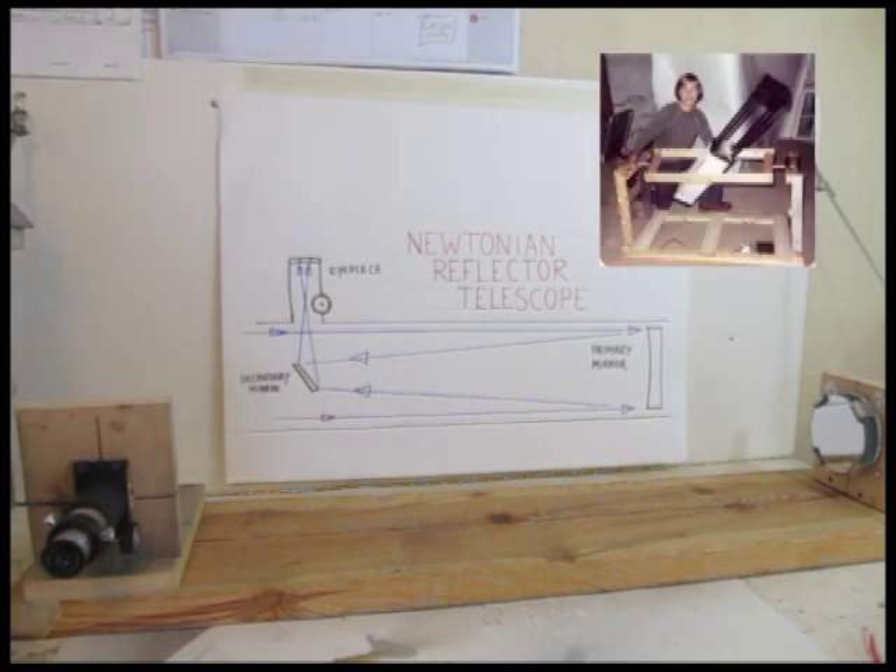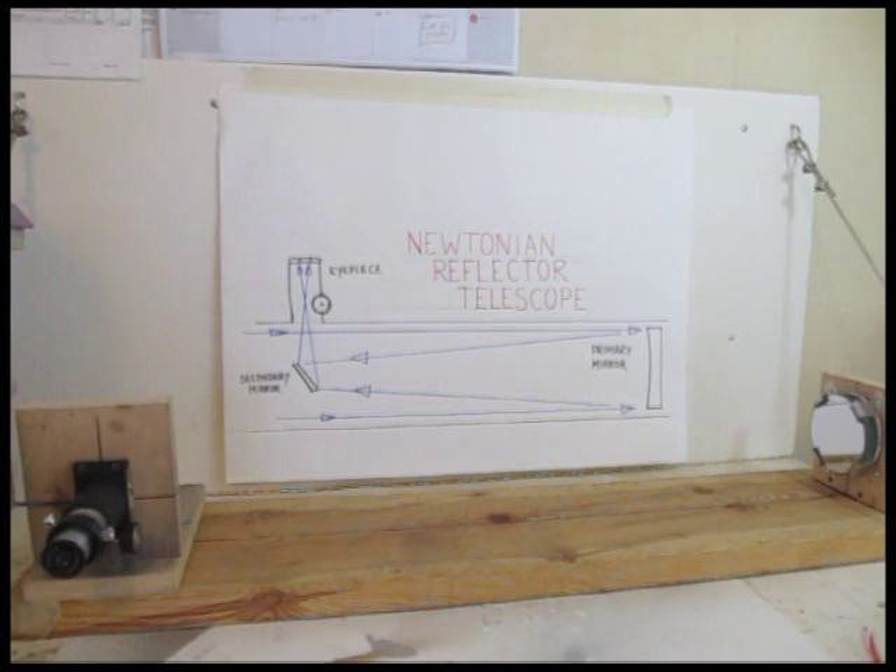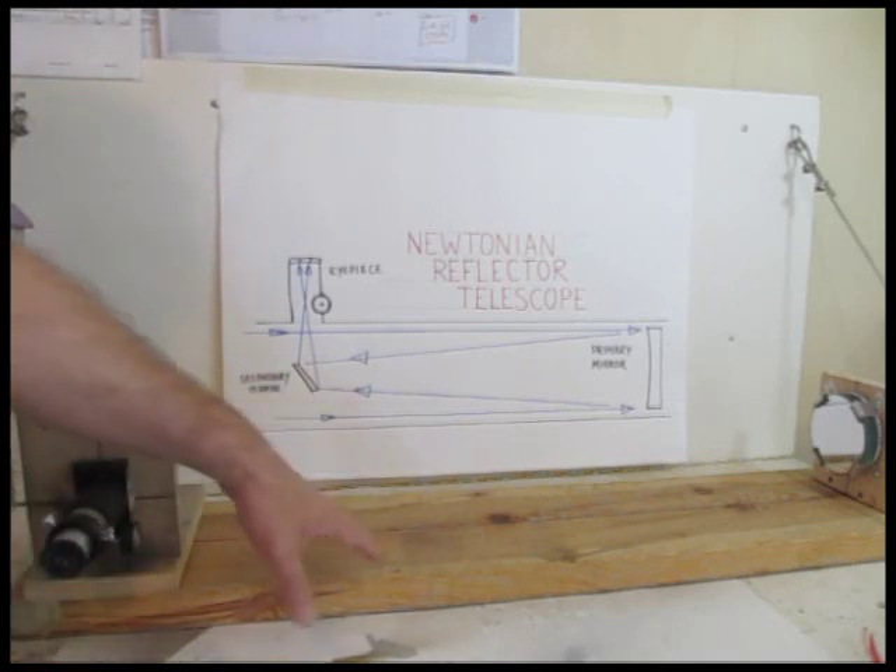I love telescopes, been doing it since I was a kid, and I love astronomy. I want to do a little bit more of these kinds of videos, and I do have some telescope and astronomy videos here on my YouTube channel. Let's get back into this tutorial — this is part one of probably three videos on how to make an actual reflector telescope.